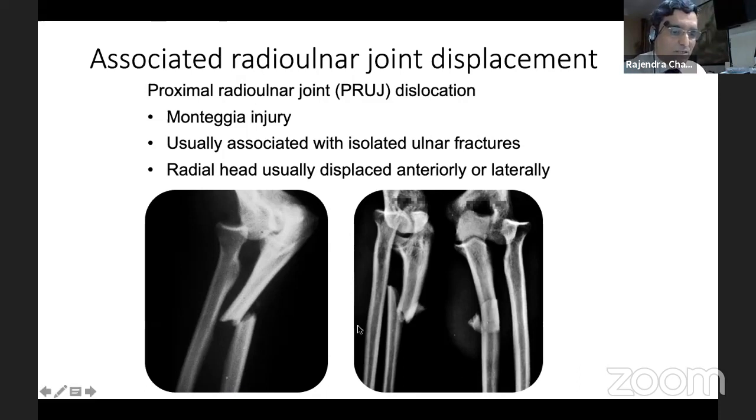If you have a Monteggia fracture, I feel plating is not only the gold standard — it is the way to go forward. Certain specialized and experienced hands can manage this with closed nailing if the situation is compelling, like poor soft tissue or wounds that cannot be managed early. But otherwise, the gold standard for all Monteggia injuries is plate fixation.